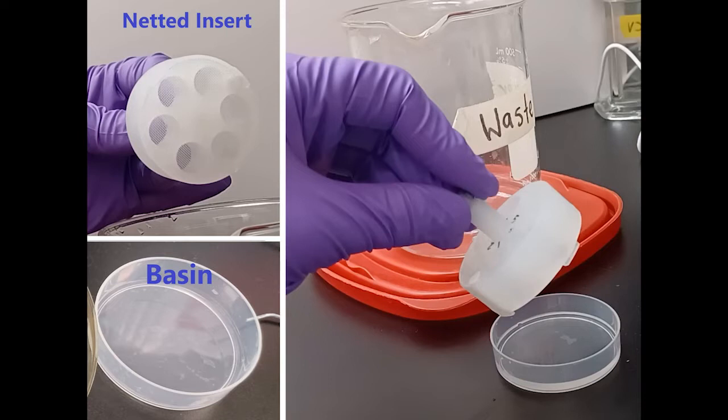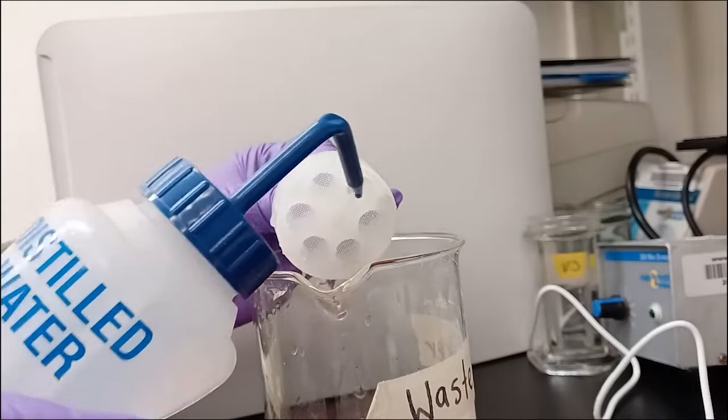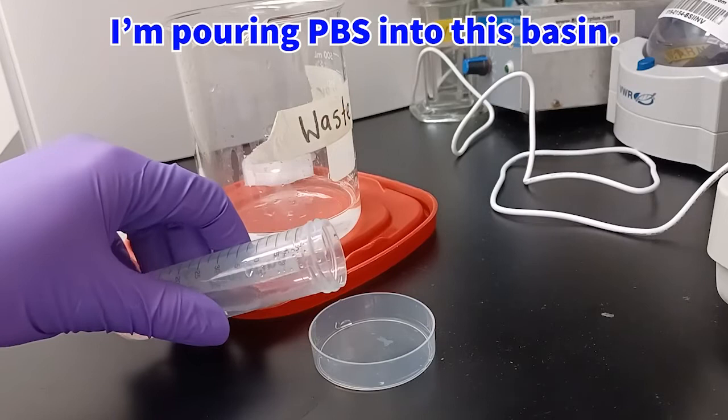Here are the staining tools you will use: the netted insert and basin. In order to make sure the basin is ready for use, it needs to have water squirted through it. If you try to insert it dry, there is a sort of hydrostatic repulsion that happens where the water won't actually go through the nets. So I like to squirt through it with a distilled water squirt bottle.